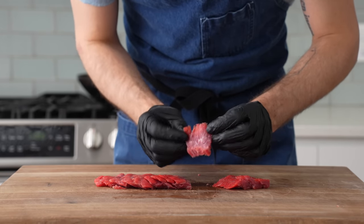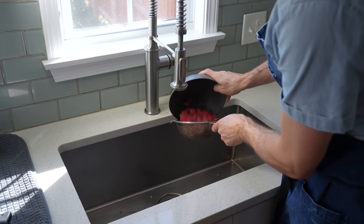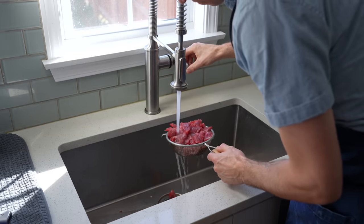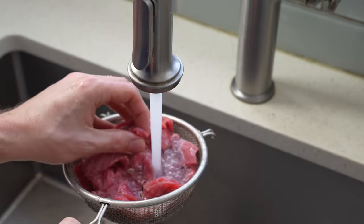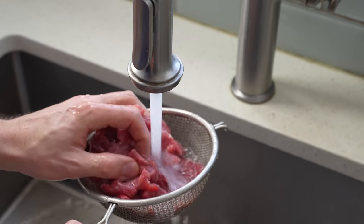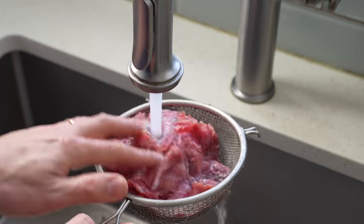Once I've got the whole pound and a half — or half kilo — of meat sliced, I'm gonna move the bowl over to the sink and rinse off the meat. This is mainly an opportunity to give the meat a little tough love and break down some of the protein structure to make it more tender. This is also the first step in a process called velveting, which Chinese chefs use to make tougher, cheaper cuts of meat much more tender in the face of aggressive high heat cooking.